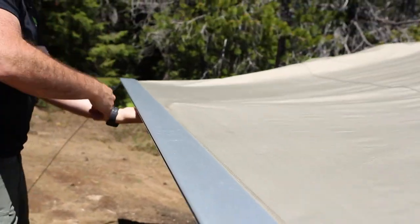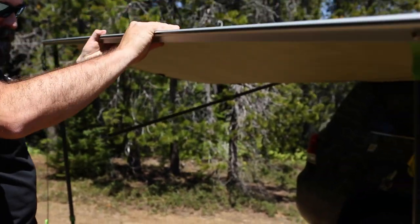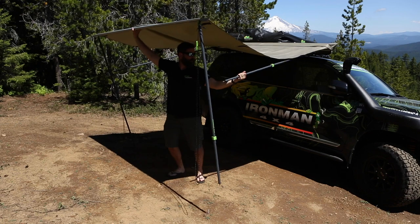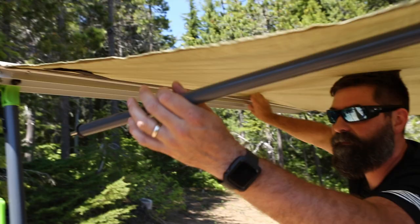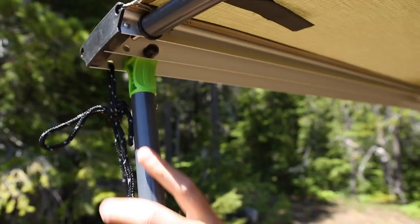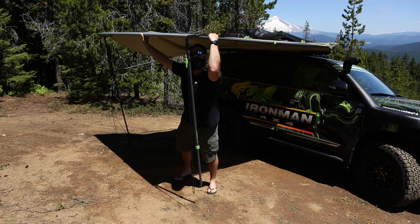We've got our guy lines tucked in nice and safe. Grab from the top, let your poles drop and hang. Step under the awning and grab a support post — they're locked into place, so just turn to loosen. Fit it in and then give it some good positive pressure to stretch the awning nice and tight, then twist to lock.